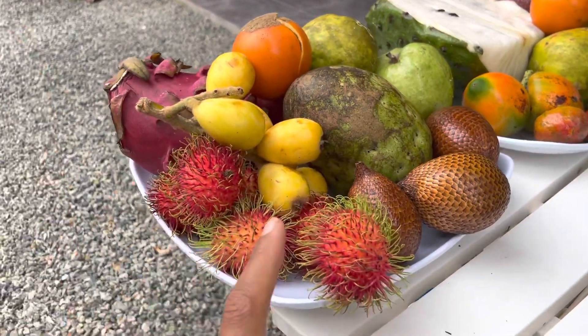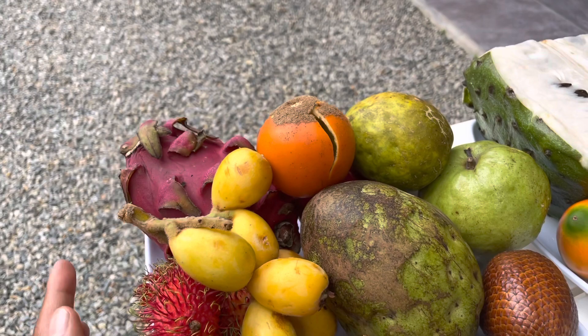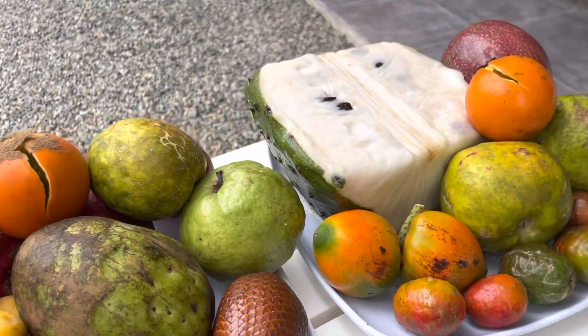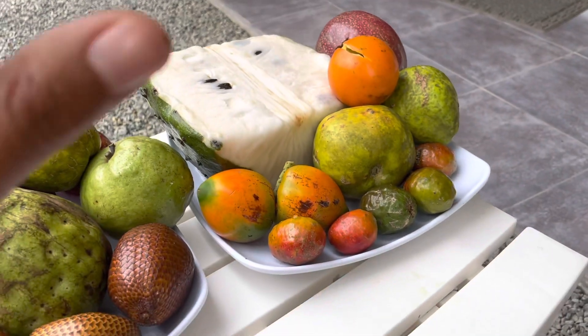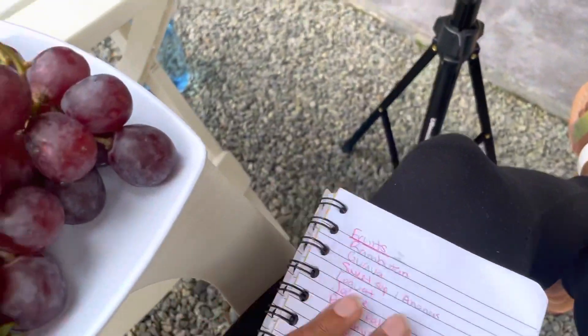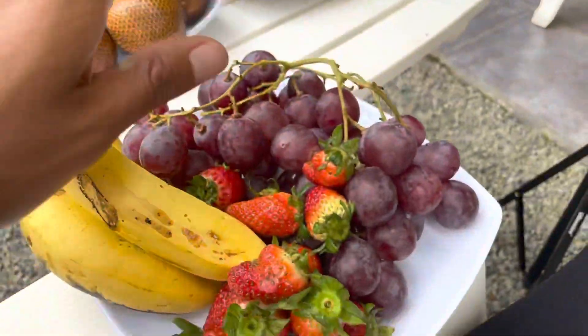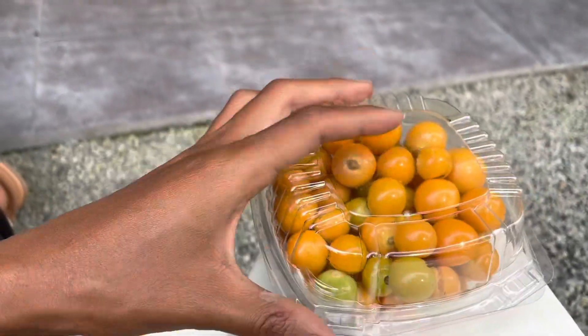So just to name them for you: this is rambutan, snake fruit, dragon fruit, sour sop or guanabana, passion fruit. If I'm not saying them right it's because I forgot the names and I have a list right here. Oh, these are just for me to snack on - these are not exotic but they are so good.